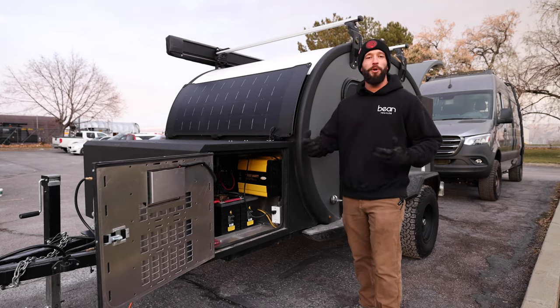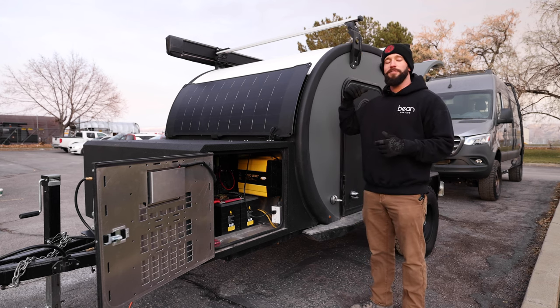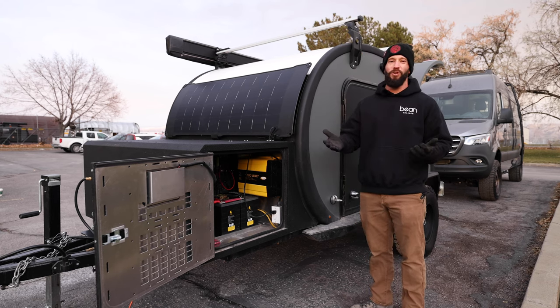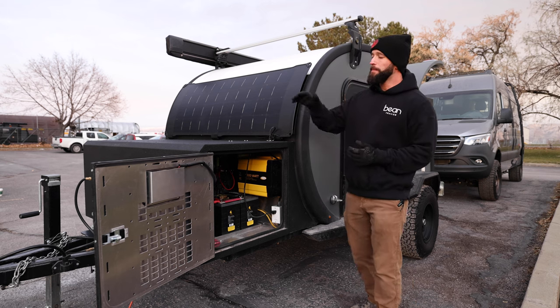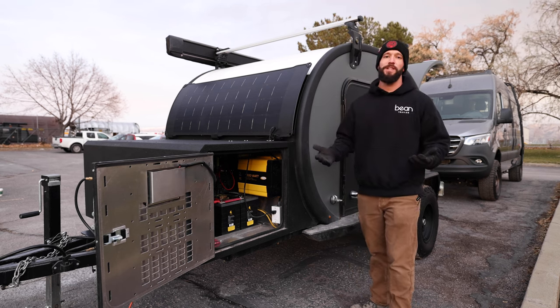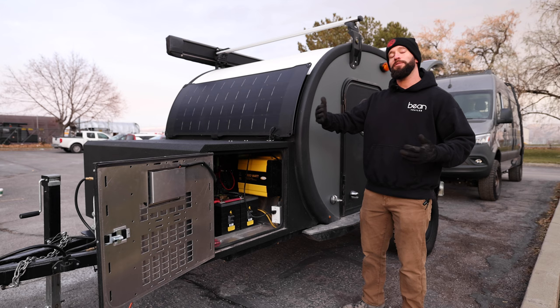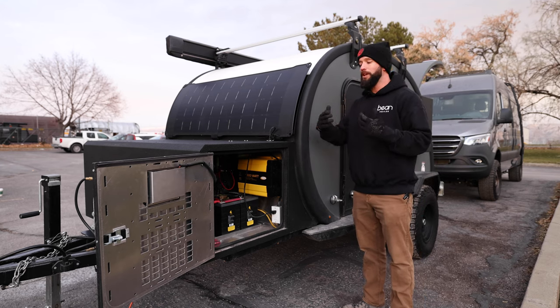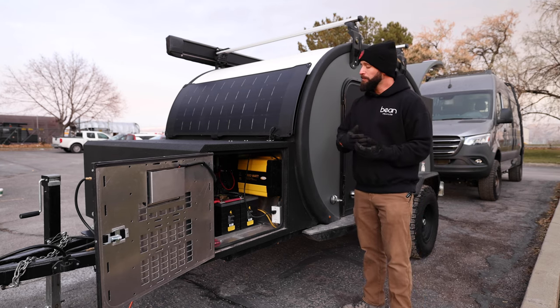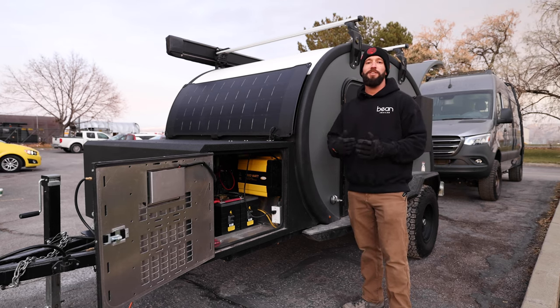Looking at the electrical side of things, we're pretty even between the van and the trailer. The van has four lithium batteries at about 400 amp hours of power. The Black Bean comes with two lithium batteries standard, with an option to upgrade to four — so both are sitting right around 400 amp hours. Both have solar so you can extend runtime when you're out and not plugged into shore power, and both have inverters so you can run DC and AC power in whichever option you choose.